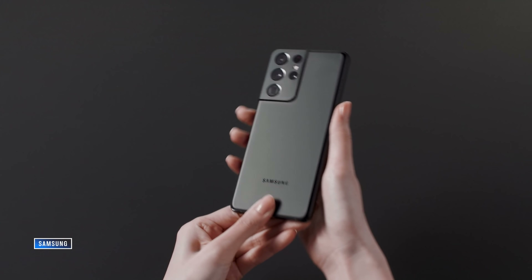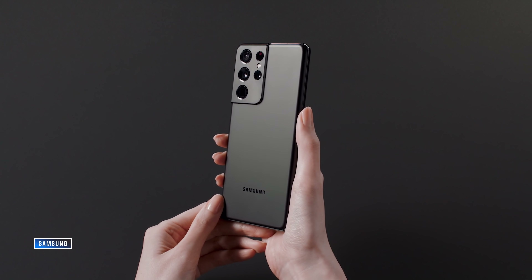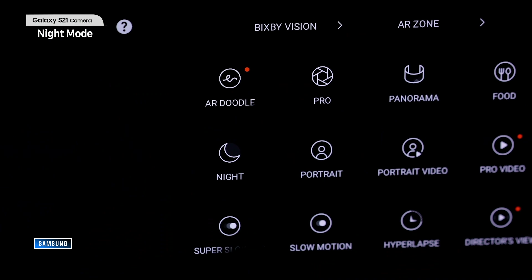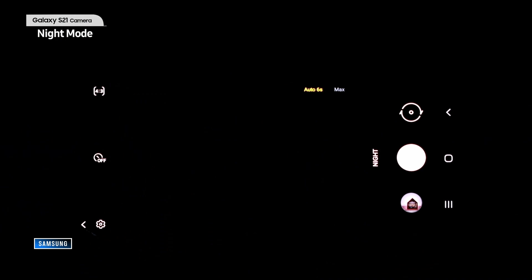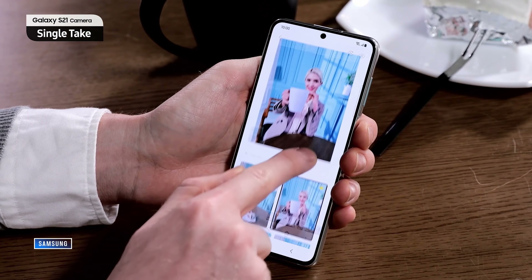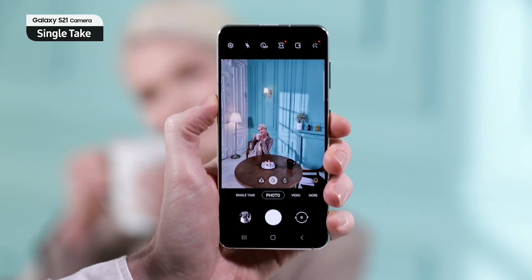Elsewhere across the lineup it's a lot of the same we've come to expect from Samsung. There are a lot of S20 features included here. It has Android 11 and One UI 3, but we've all seen those updated on prior phones. The main things to talk about are new camera processing and new software crunching numbers behind the scenes, even though the lenses and sensors haven't changed much. There's also a new Single Take mode and new portrait mode — little things I don't know how they'll work out yet, but we'll see in our full review coming very soon.